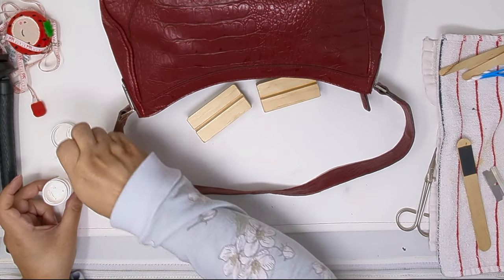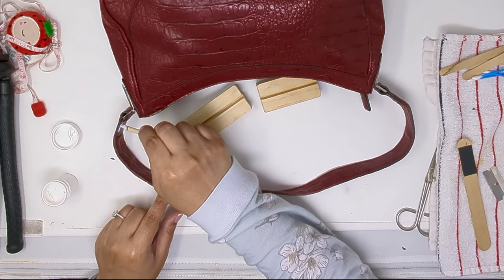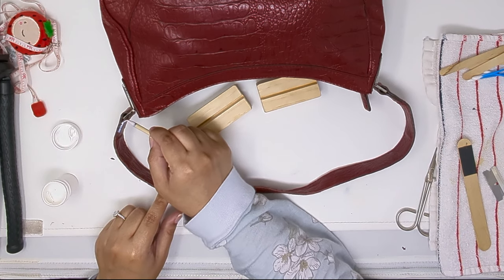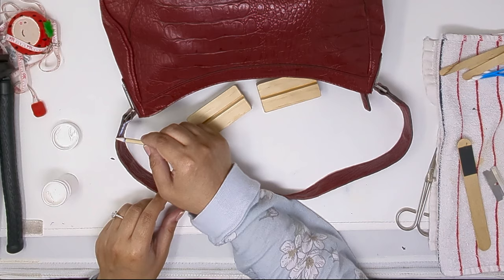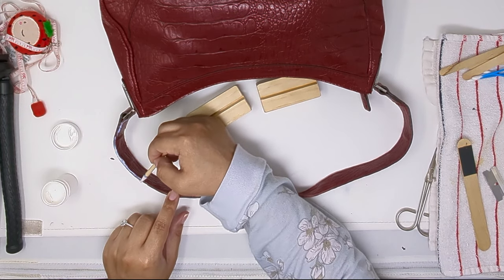Once that's done, apply the primer with the provided little stick that they give you in the kit. You might need to apply at least three coats of primer, and make sure you let each application dry completely for a few hours in between.